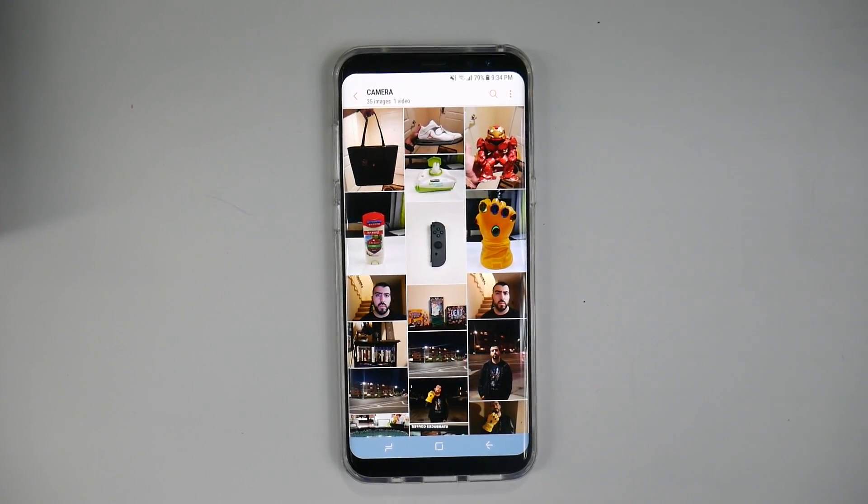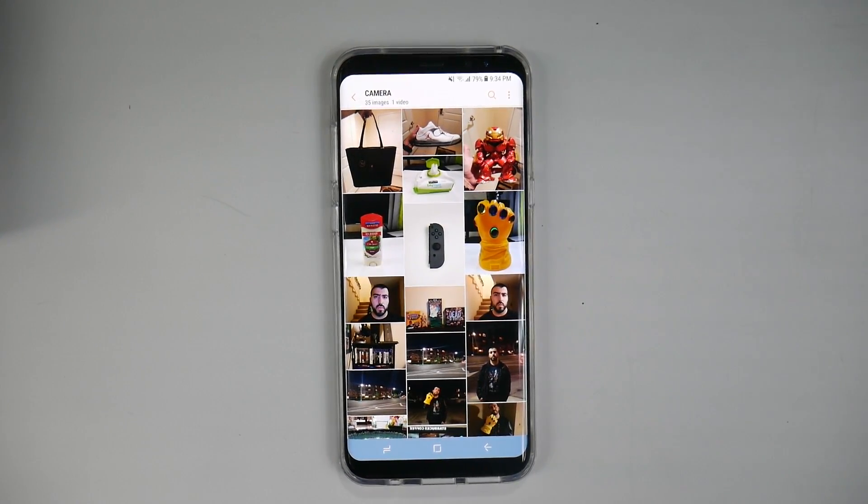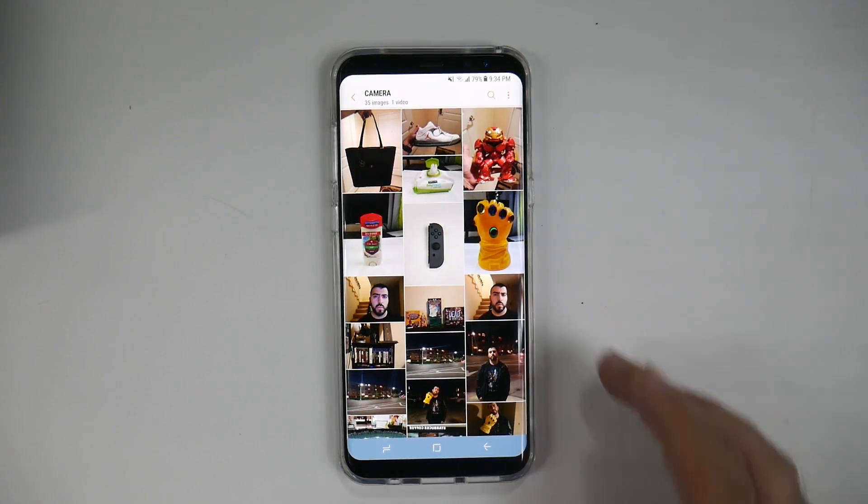Hello, this is Ricky, the YouTube Tech Guy. Today I am bringing you an introduction to Bixby Vision. Bixby Vision is a section of Bixby, which is Samsung's new voice assistant, but the whole idea behind it is that it can do more than just the voice part — it can actually do things with photos you take, either live or after the fact.